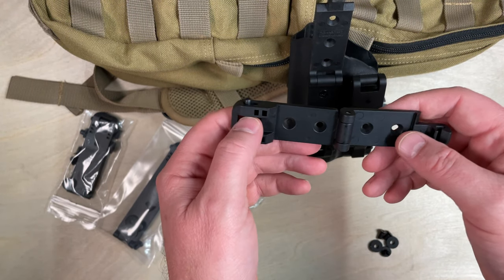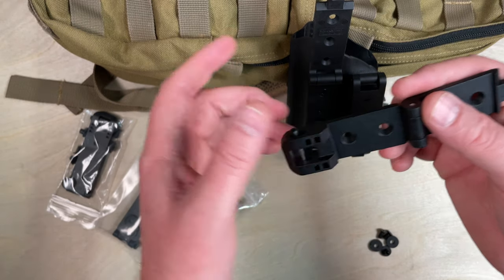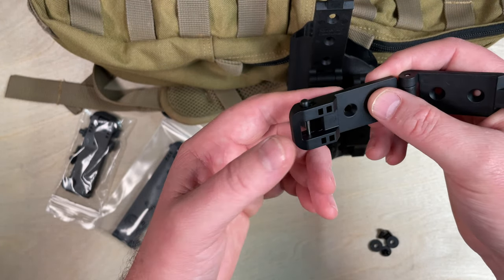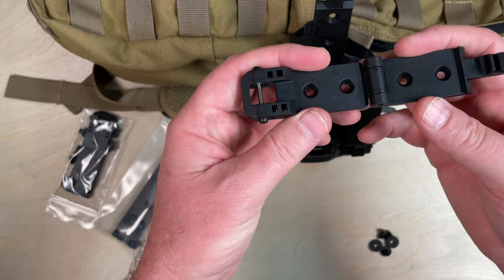The MOLLELOK is a spring-loaded mounting attachment. It's designed to fit many things: MOLLE gear, belts, tactical bags, pouches — just about anything that you can hook this into.